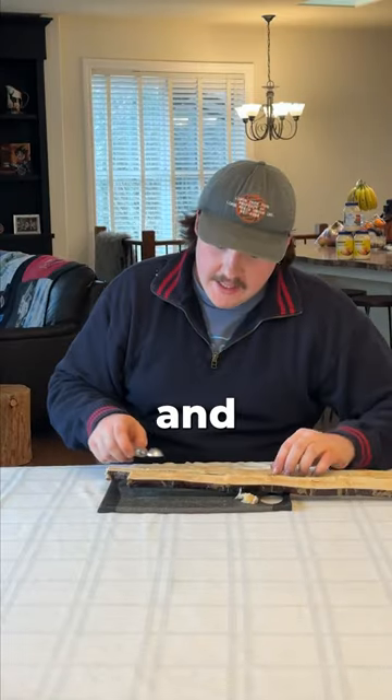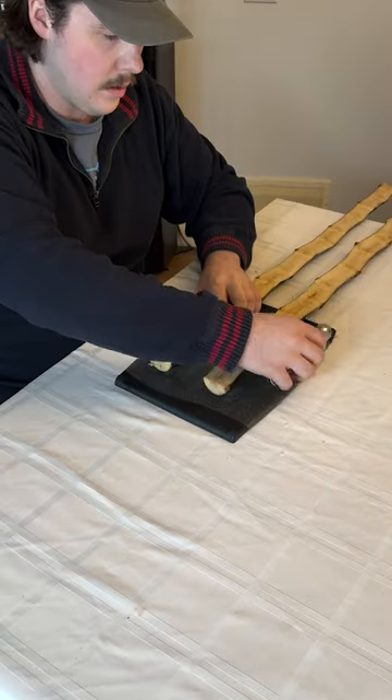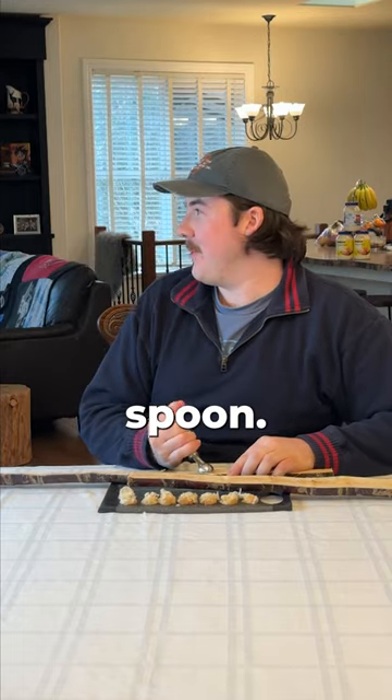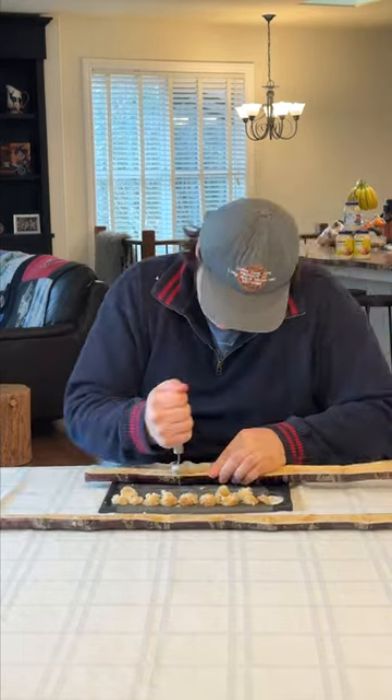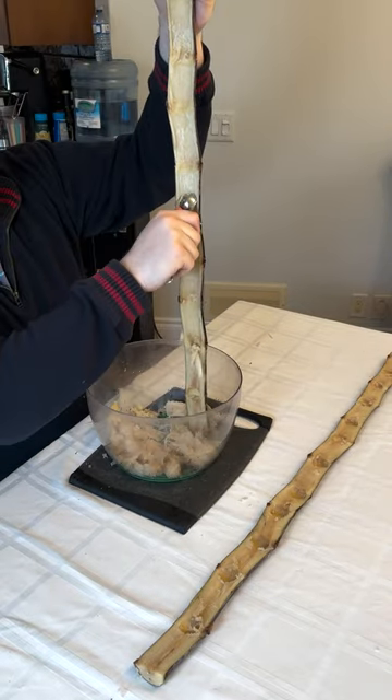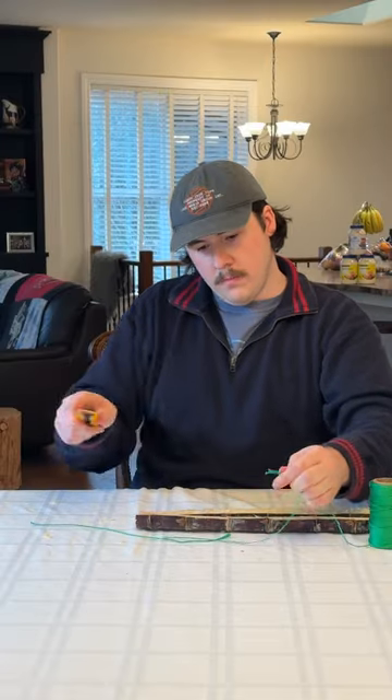Grab yourself a melon baller and scoop out the entire thing. This is like scooping wood with a spoon. Measure out some strings so you can tie it together.